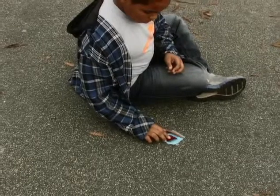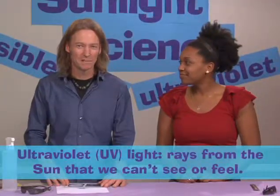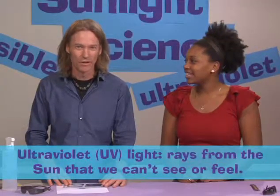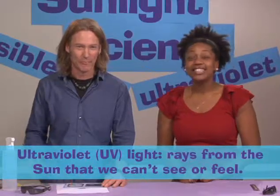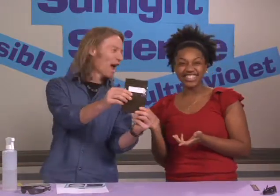Next, children collect leaves, twigs, or anything that's pretty flat and fits on their paper to make a sunprint they can take home. When they go back indoors, they learn that the sunprints were made by an invisible part of light called ultraviolet light, or UV light for short. Since sunprint paper changes color when UV light hits it, it's important to keep the sunprint paper in its ultraviolet-resistant band until just before it's used.